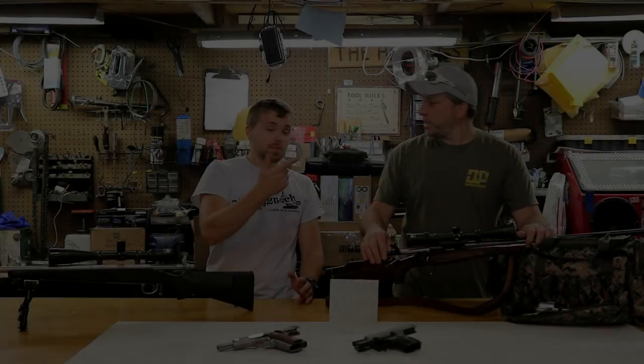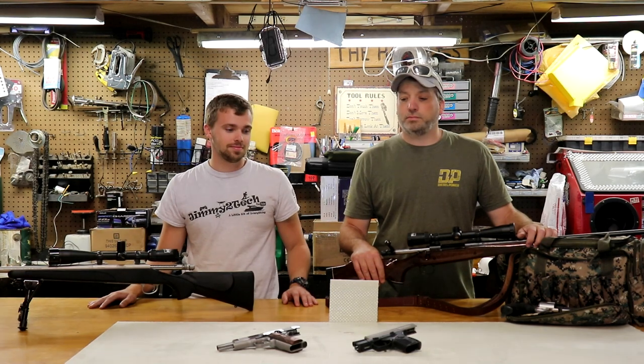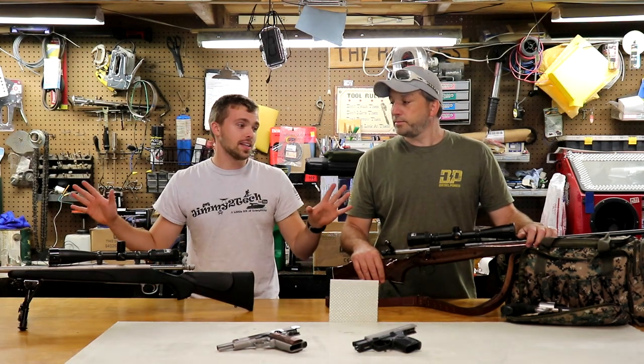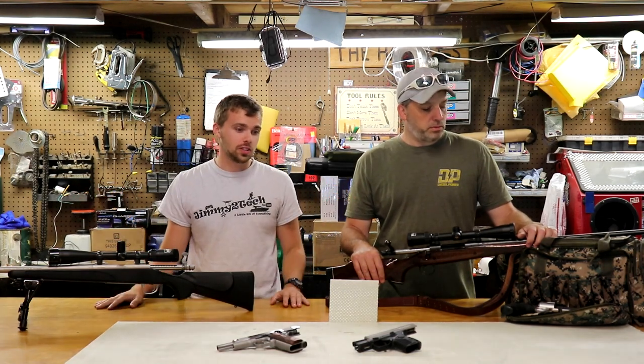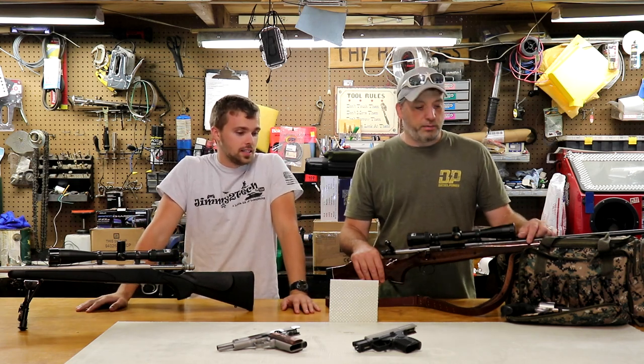Hey everybody, welcome back to the channel. Today we have a special kind of video for you. We haven't done anything like this before, but this is totally the stuff we're into. The channel's a little bit of everything, so that's what we're bringing you.